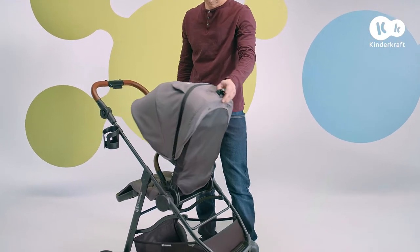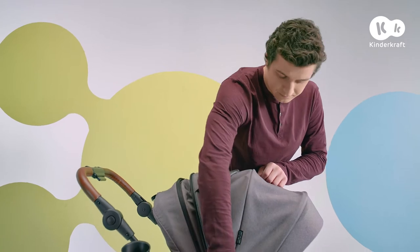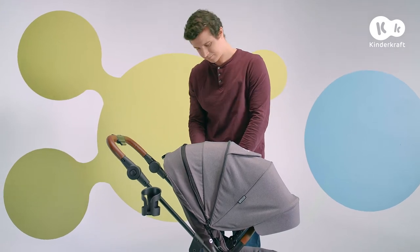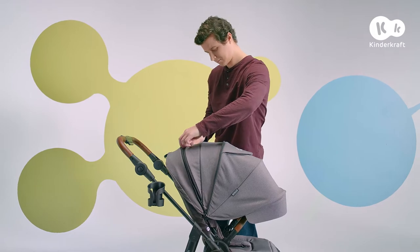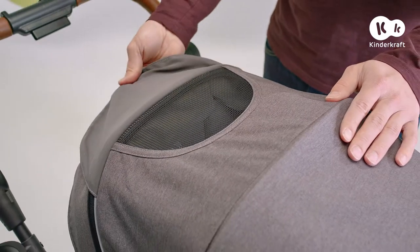The hood has an additional element which protects the child from the sun — you can unfold it to this position. When the zip is unfastened, a net which provides ventilation is uncovered. There's also a window at the top of the hood.